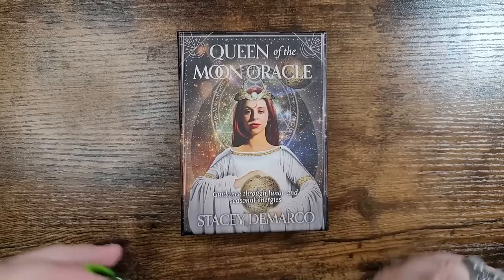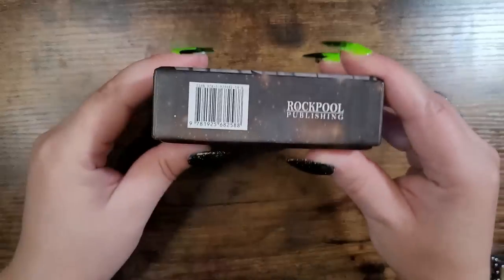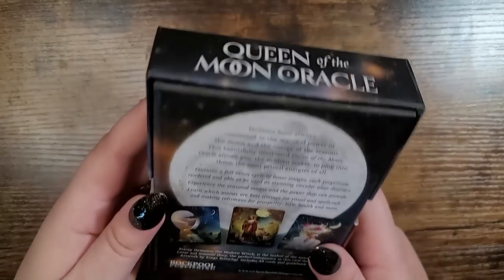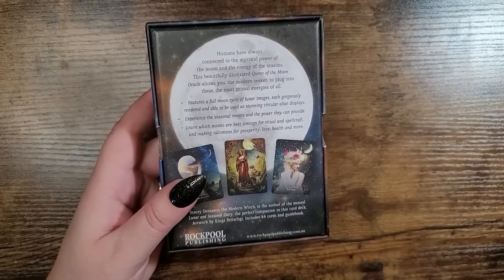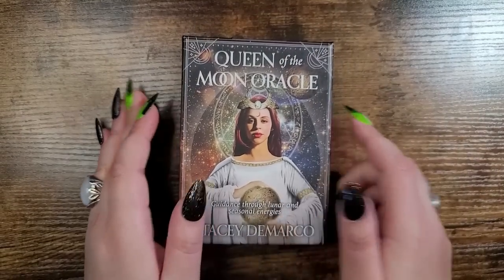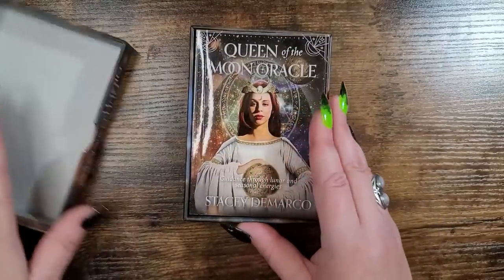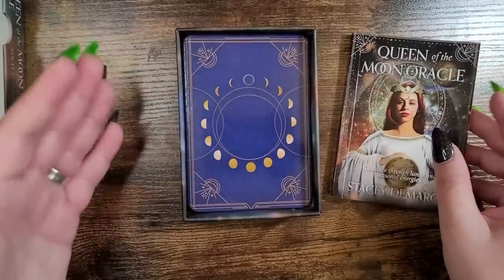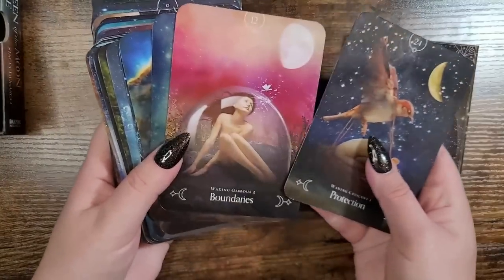My number nine pick is the Queen of the Moon Oracle by Stacey DeMarco, with art by Kinga Brasigi — I apologize if I'm mispronouncing that. Published by Rockpool, it's 44 cards and a guidebook, probably around $21.99. This was one of the oracle decks I'd always use for confirmation for myself and others, but now I'm mostly using it for moon readings — for the full moon and new moon general readings.